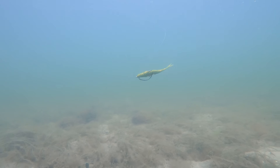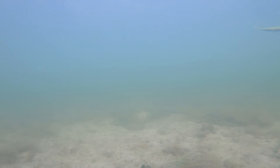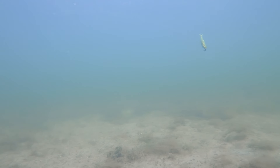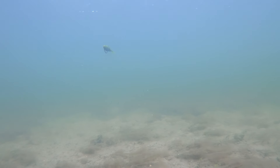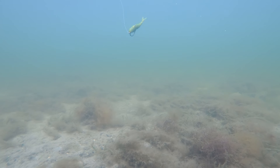Another reason this works very well is that during the fall it has a very slow descent and it looks just like a stunned or dying baitfish. Even a lethargic fish — if you put this close enough to them it's hard for them to resist something that looks just like this and it's dying.